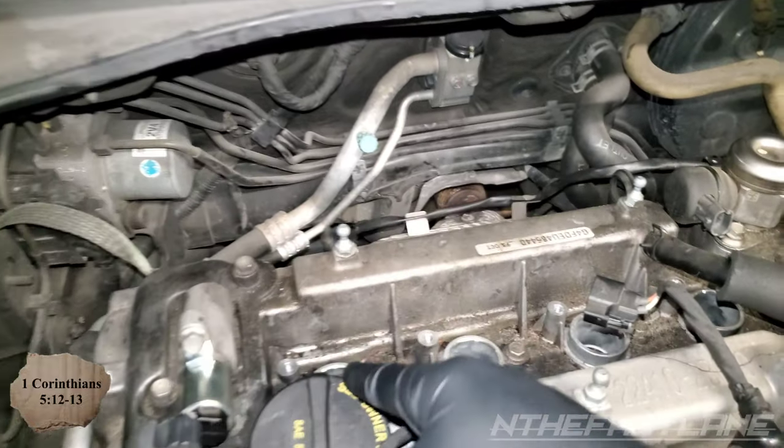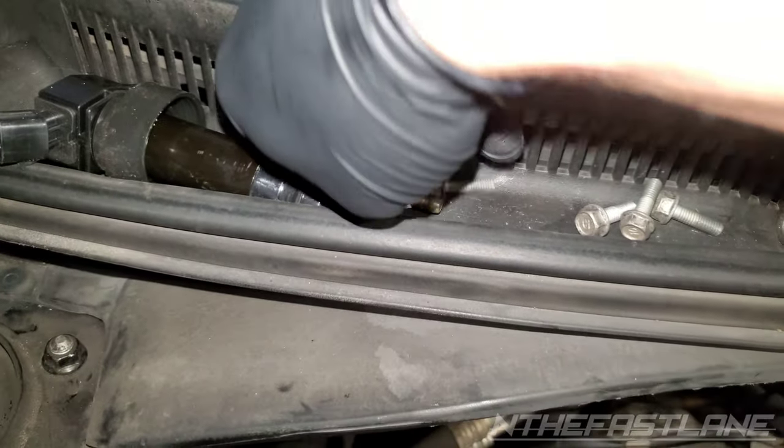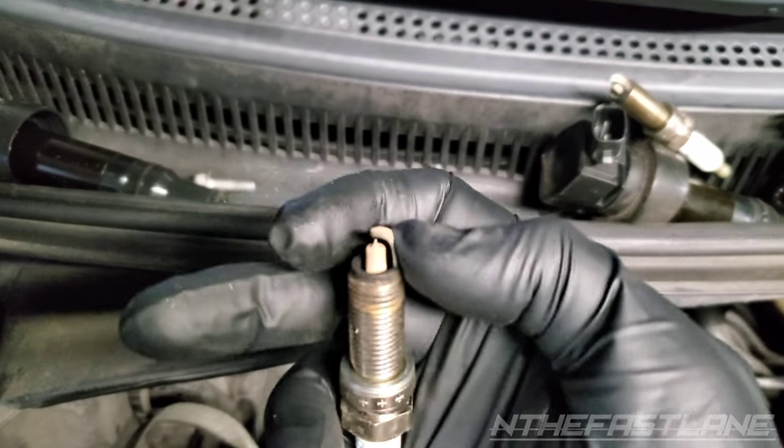I went ahead and pulled the spark plugs — coil pack spark plugs. This is cylinder number one. It's a little tan on the ground strap.